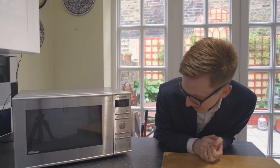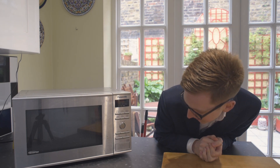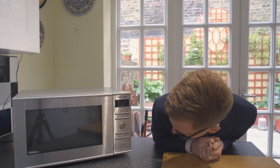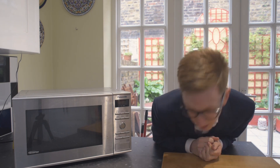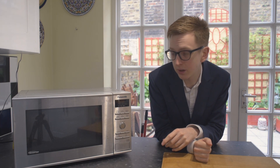This is the model number NNSD271S, and it is 950 watts E rating. This model is just a microwave — it doesn't have any grilling functionality in it.